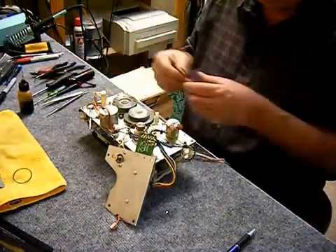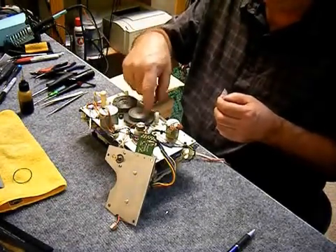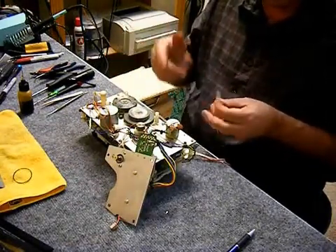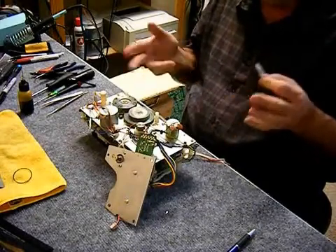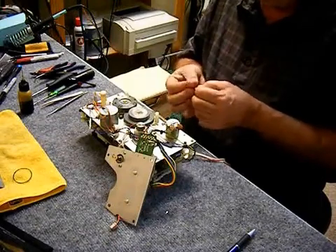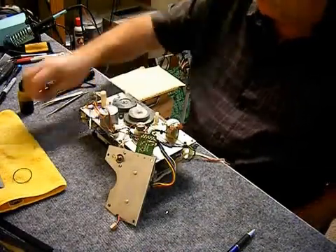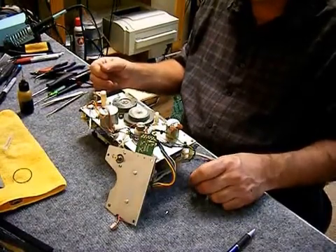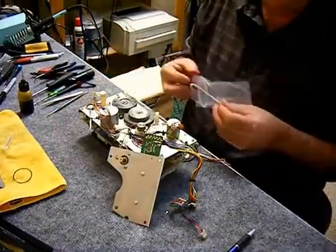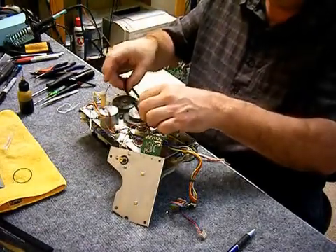Re-lubing the capstans, putting them back in place, making sure they turn freely. Apply a little grease — could be lithium grease, I think that's what they used originally. I have some grease from a supplier called wjoe.com, who also sells belt kits, but they didn't work as well as the Dynamic Technology belts. I ended up with some wow and flutter issues — it wasn't really audible but it did measure a little high.